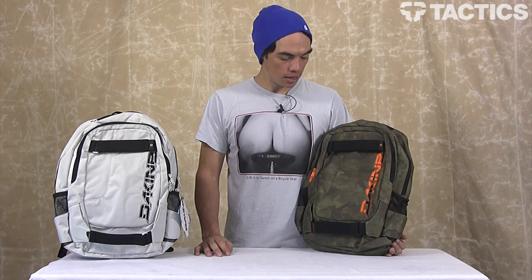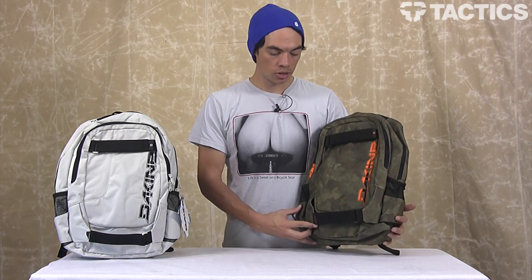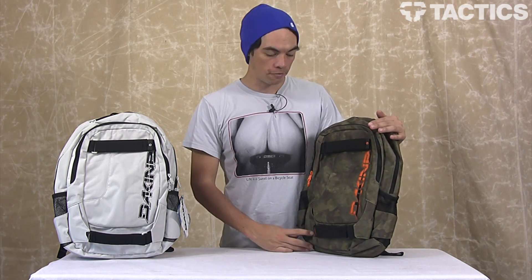Hey there, my name is Benson and right now you are looking at the 2012 Dakine Division Skate Backpack. Here's a couple colors — check out Tactics.com because we've got a ton of different colors, but let's look at some of the features.